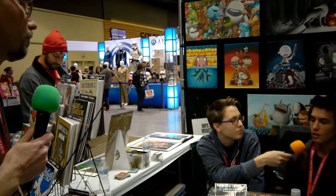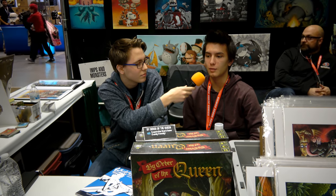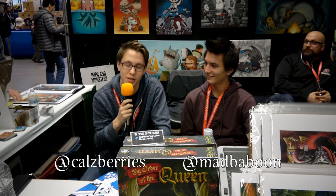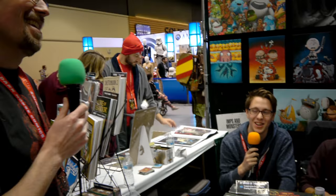How would someone find out more about you guys or see more of your art? You can always look at our Instagrams — that's pretty much it. What are your Instagrams? Mine is 'mad baboon,' and mine is 'cows berries' — because cows berries are ultimately the best kind of berries. That is so weird. Thanks a lot, guys.